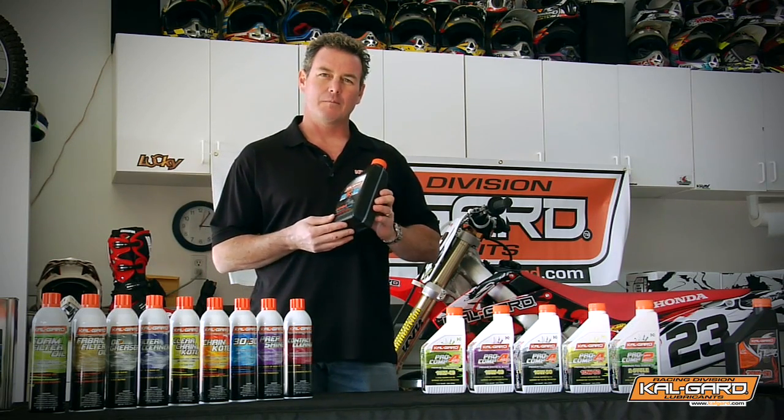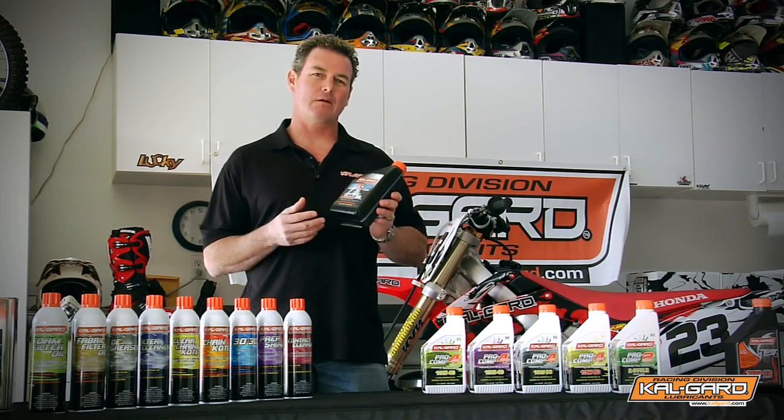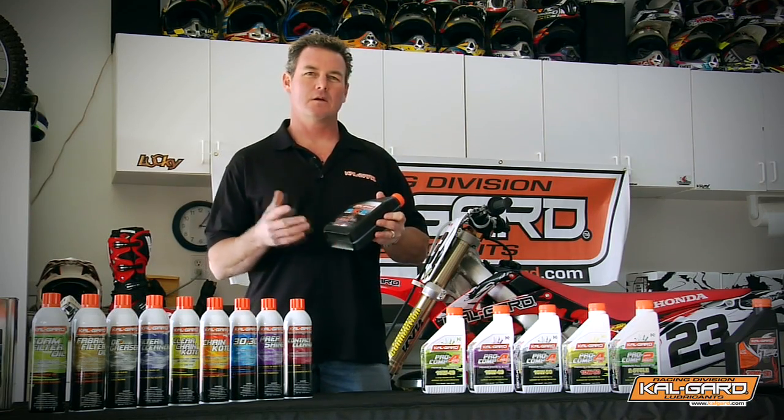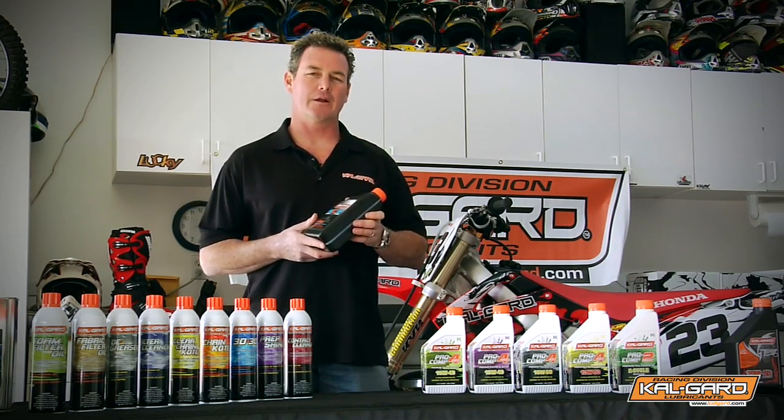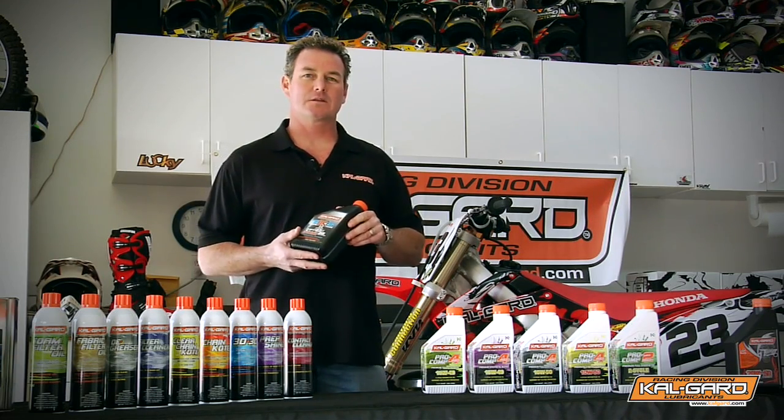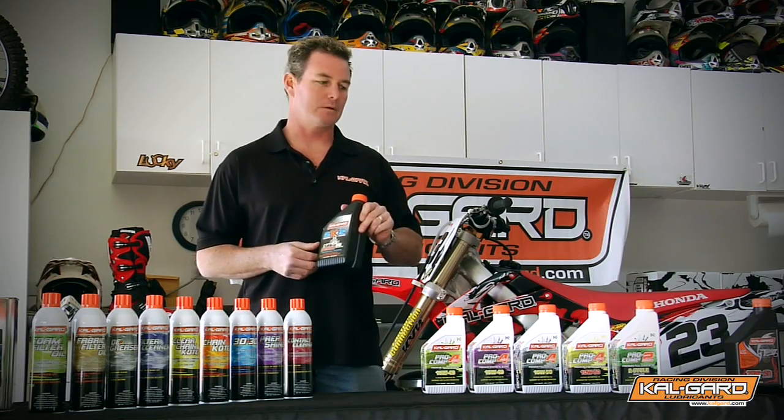The recommended mixture is 6 ounces per gallon, no less than that. Some guys have gone to 10 ounces — it's all preference and where you want to jet it. It provides awesome protection, another great product.